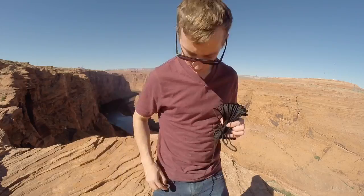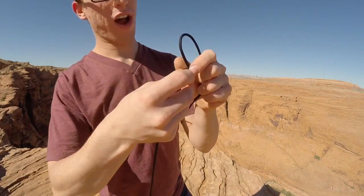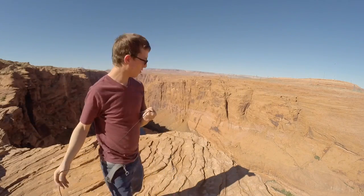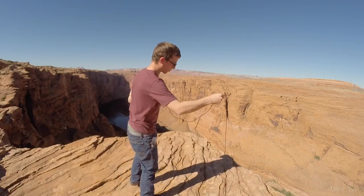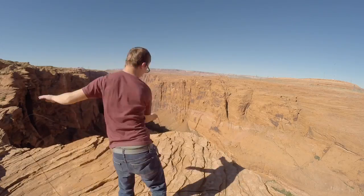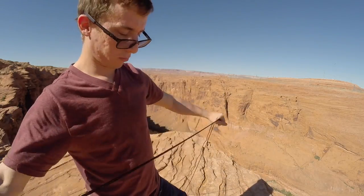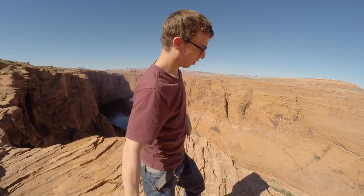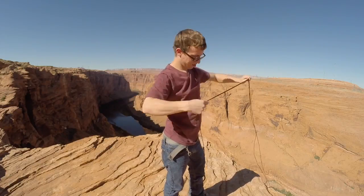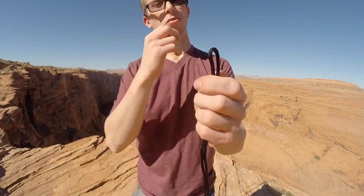The hardest part is getting this unraveled. Make sure all the knots are undone — all the way, 100 feet. Now the other hardest part is finding halfway. So what I do, pull this all up. Now that you have it all undone, grab both ends and just wind it and see how far you can get going. Throw that over the edge. Now you have 50 feet on each side, with the divider in between the two 50s.